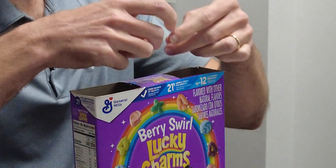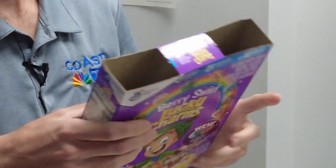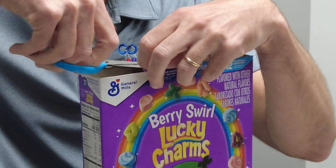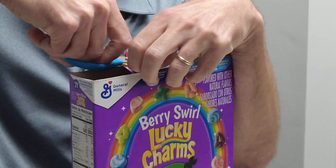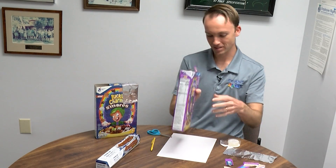Actually, I got ahead of myself a little bit here. We actually have to put a piece of paper in the bottom of this box first. So let me just re-open this box real quick. It's a DIY project — sometimes that happens.